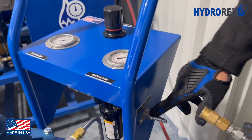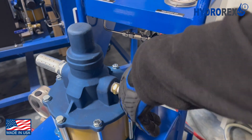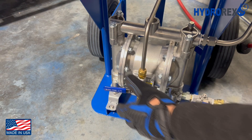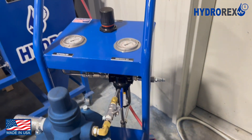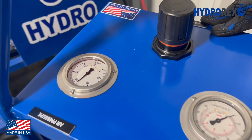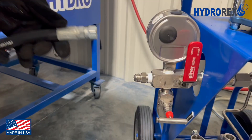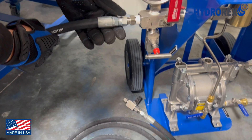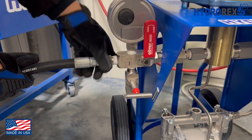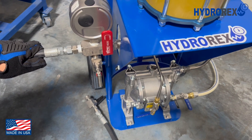Before you connect your air supply, make sure your air regulator is all the way backed out and your air select valves are closed. This is to prevent automatic pressurization. Once you connect your air supply, your air pressure will be reflected on your air pressure gauge. For our sample test, we will be pressure testing this hose. Before pressurization, make sure to bleed out any air bubbles.